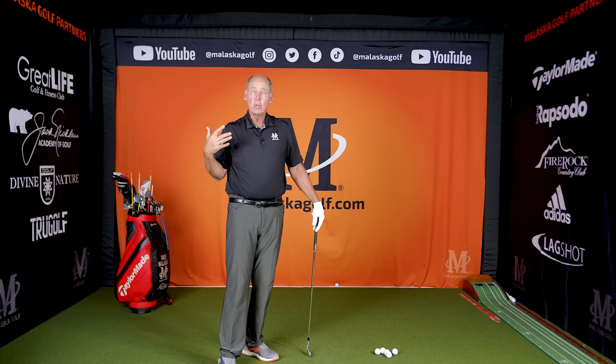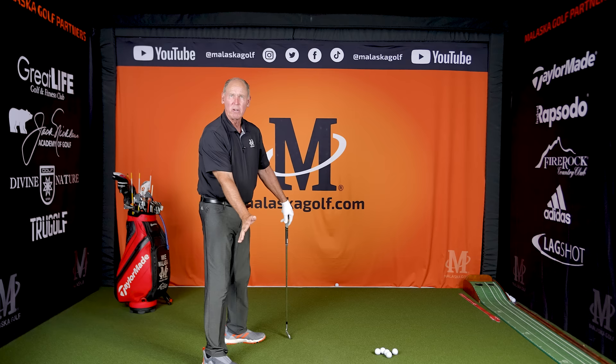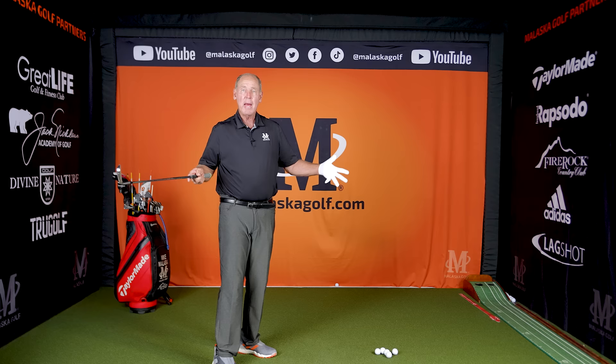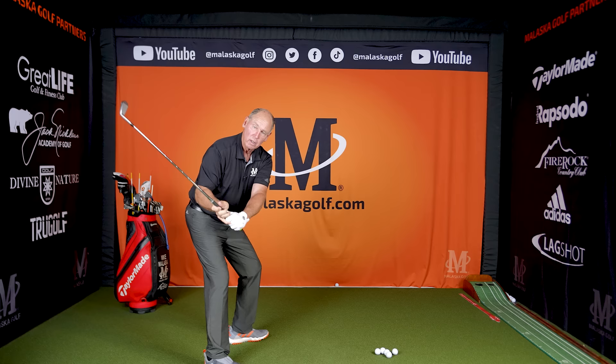Nicklaus talked about his whole career that his goal was to get this hip as far out of the way as he could and keep it out of the way as long as he could to get his arms back down in here. Tiger talked about the same thing, except he didn't say get out of the way — he said he wanted this hip socket as deep as he could possibly get it, and when he started down, he wanted his left hip socket as deep as he could get that. That created massive amounts of space and offset the momentum of the club. Jack talked about releasing the club from the top, getting it started here — what he was doing was getting it into the correct arc so he could constantly push back away from it.